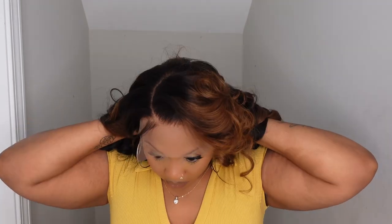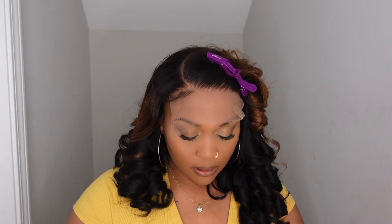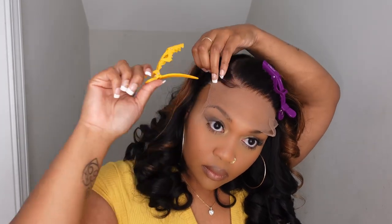This wig is a five by five closure wig. Like I said, the bang is already cut in. This wig is already bleached to perfection and it is beautiful. If you regularly follow me, you know that I do go in and re-bleach my knots.